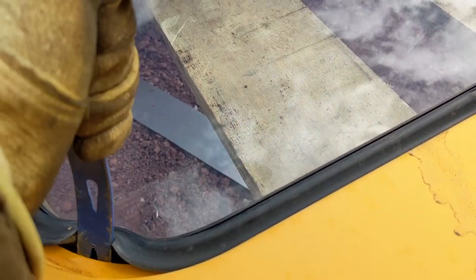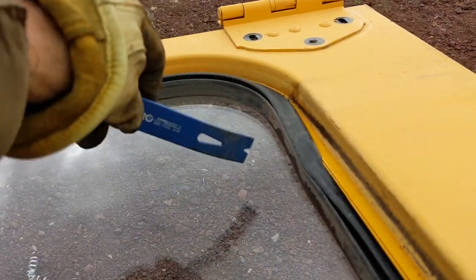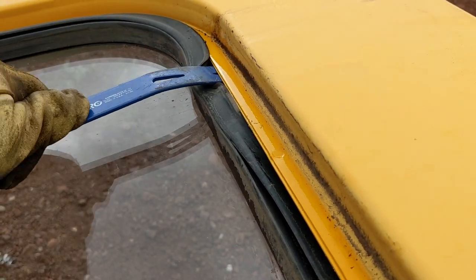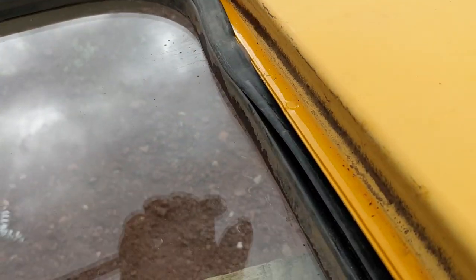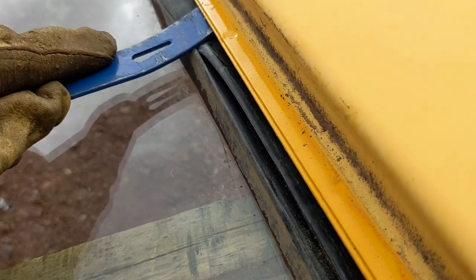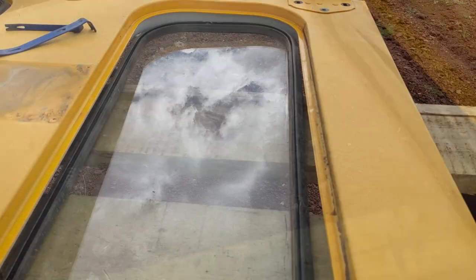There's enough flex that it should pop inward and allow you to push the glass down. By using a couple of pry bars I can work my way around the edge — just keep going, be gentle. I'm not going to reuse this glass so if I busted it it's no big deal except making a mess, but I wanted to get it out intact just to avoid that. Now that the glass is free I can pull it out of place.